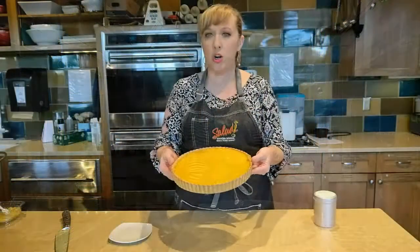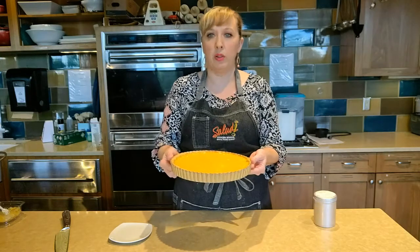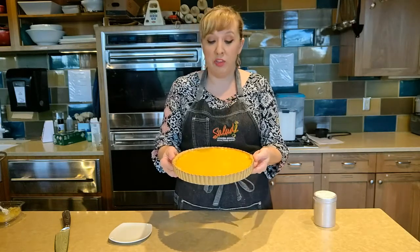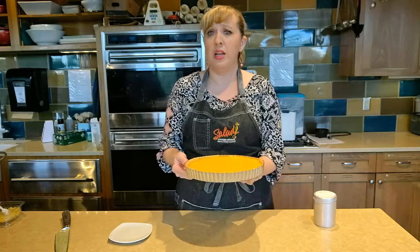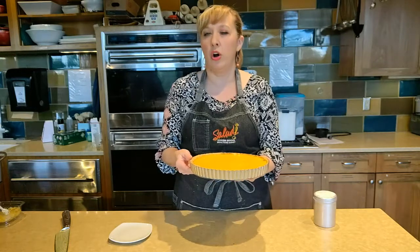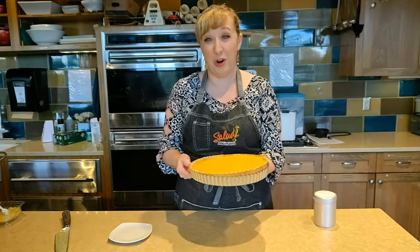We let our tart chill in the refrigerator overnight and that helps it set up a lot firmer so you can slice it easier. If you don't have time to do that, you can cut into it the day that you make it. However, it might be a little bit gooey and you might have a harder time getting a nice clean slice. But if you can't wait, don't worry about it.